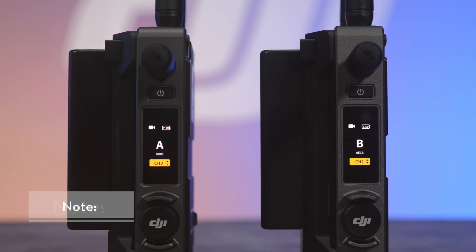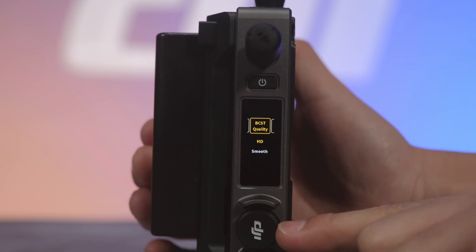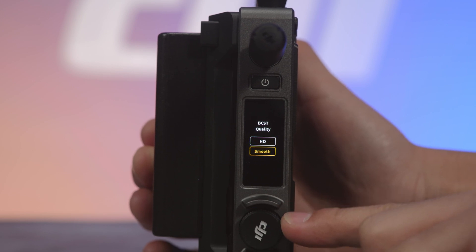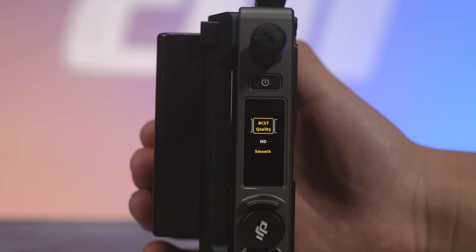One: when using multiple transmitters simultaneously with Broadcast Mode on, make sure each video transmitter is using one channel to reduce interference. Two: when using multiple devices, change the Broadcast Image Quality from HD to Smooth in order to reduce interference and improve transmission.